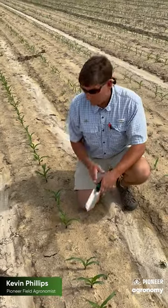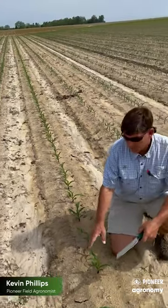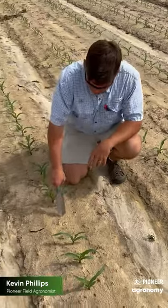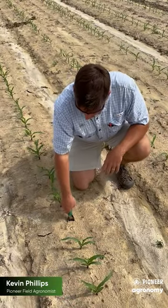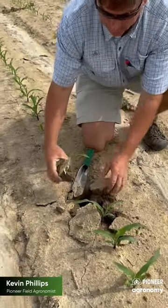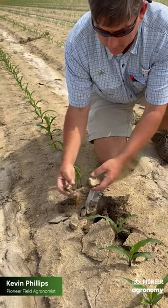As you can see, this field has had some heavy rains with a little washing down the row here. We've got some v3 plants, and as I'm digging up you can see I'm going to tear up some clumps here. We've got a seed that kind of got caught in a little clump and leafed out underground.